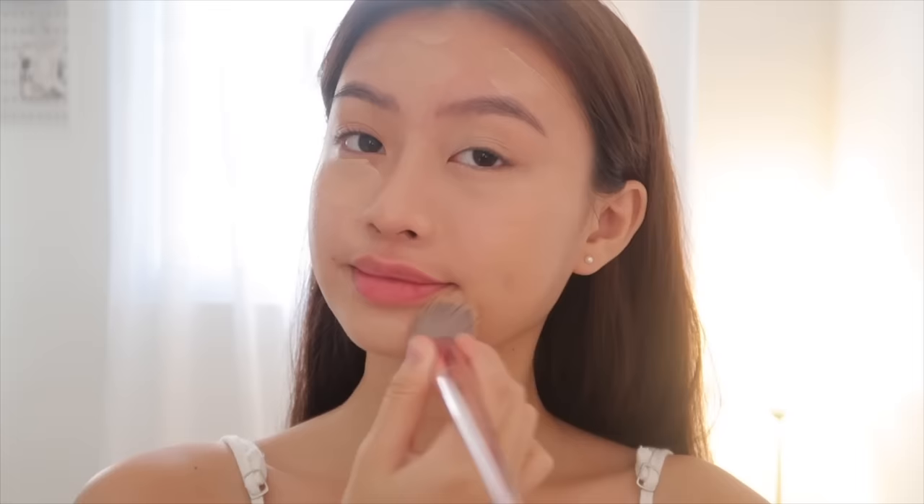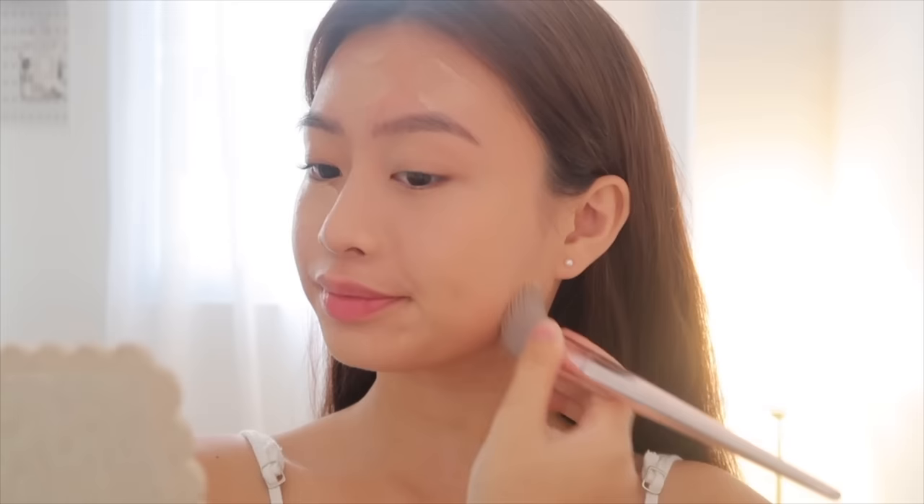I've been doing this technique for so long now and I realize it's really effective, especially if you're going outside a lot. So if you're worried about school air or whatever it is, please try this technique because it's really effective. We're done with our base, and as you can see, it's giving my skin but better.